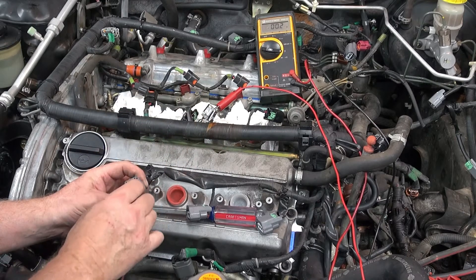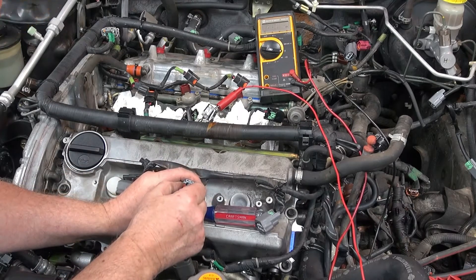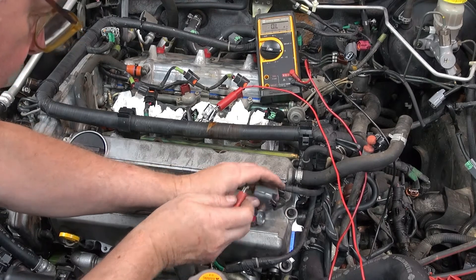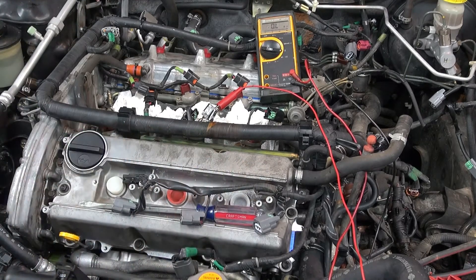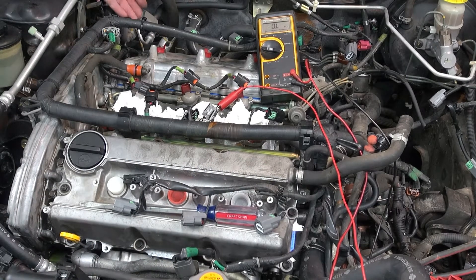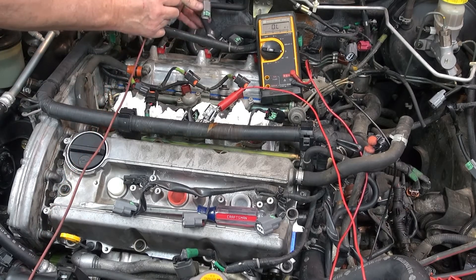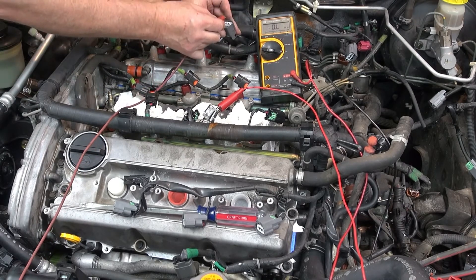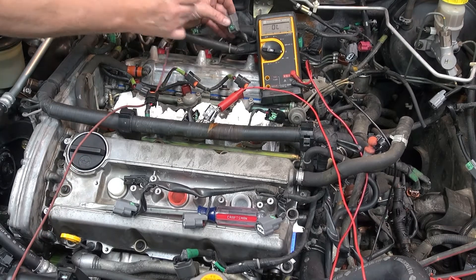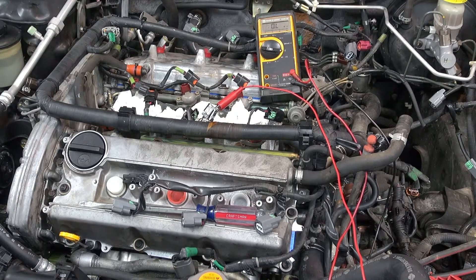I've got enough on there to make the connection, so I'm checking the positive bus now. Alright, that looks good. All the coils have a good connection to positive and negative supply voltage.